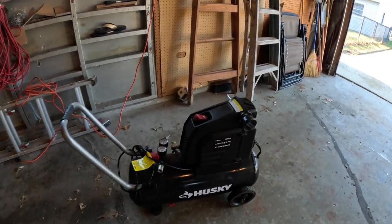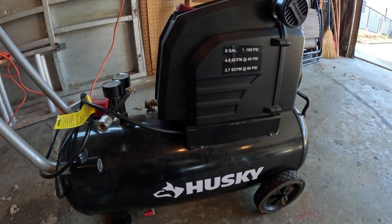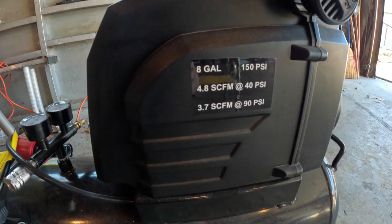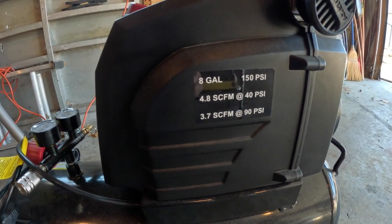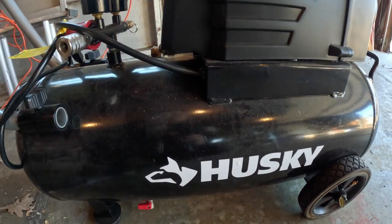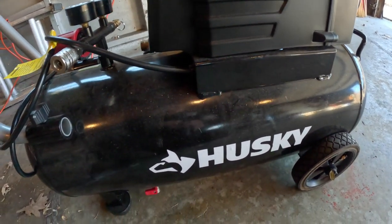Hello, welcome to my channel. This is my Husky air compressor. I bought this on sale from Home Depot — I believe it's only $99. This is an 8-gallon, 150 PSI, 4.8 SCFM at 4 PSI and 3.7 SCFM unit. This is a big and very useful compressor for me because I use it to inflate my car tires.